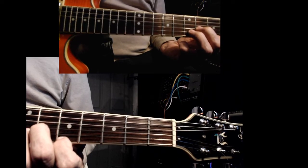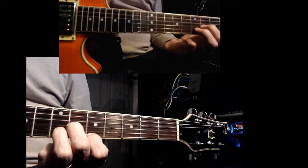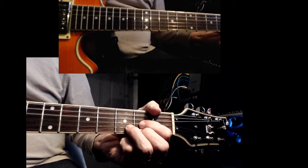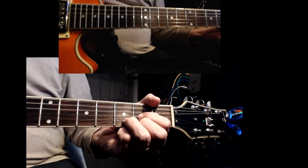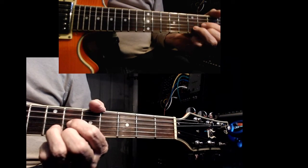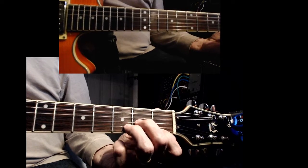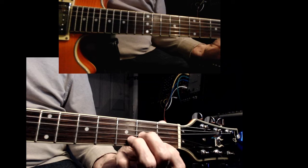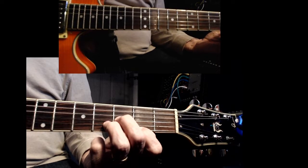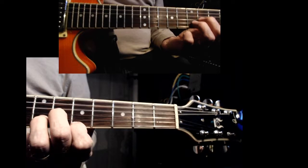So to review: in the D shape, that's a D note — D, D sharp, E, F, F sharp. In the minor shape, it's D minor, D sharp minor, E minor, F minor, F sharp minor.